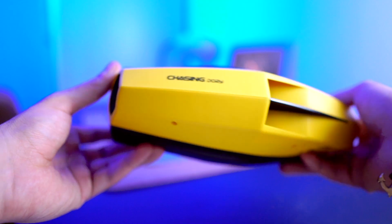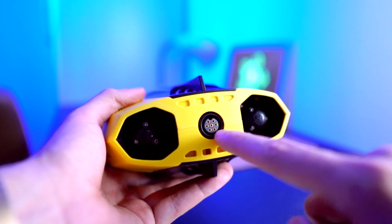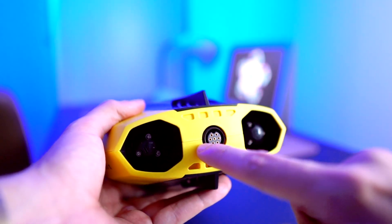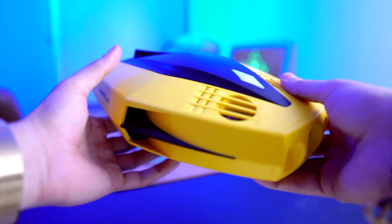Now that's pretty much the whole drone. I forgot to mention — this right here in the back is where you're going to charge your Dory, and I will explain that later with the charging adapter. Let's go ahead and continue.